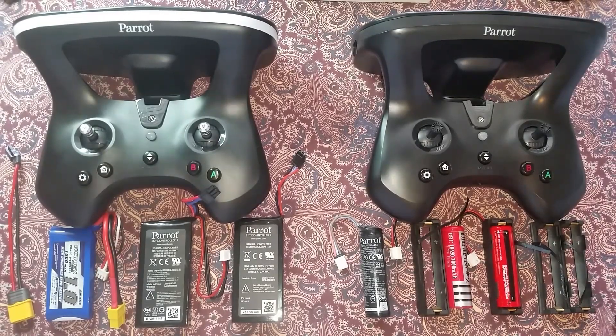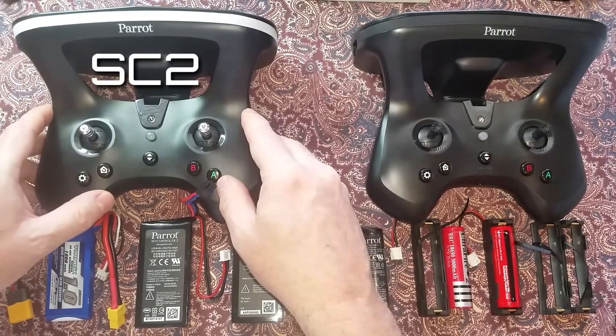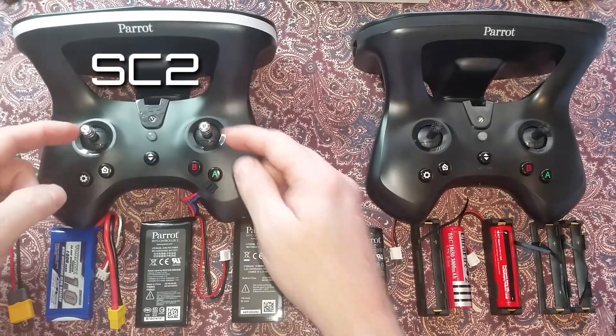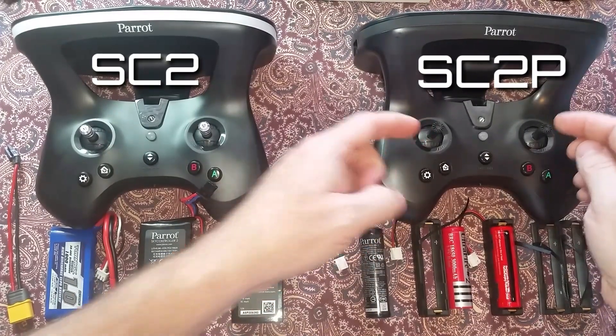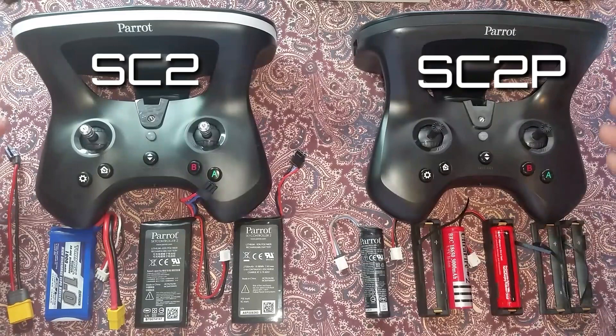These are the two main Parrot SkyController 2 versions. The one on the left is the SkyController 2 with silver sticks. The one on the right is the SC2P with black plastic sticks, and they have some color accent differences.